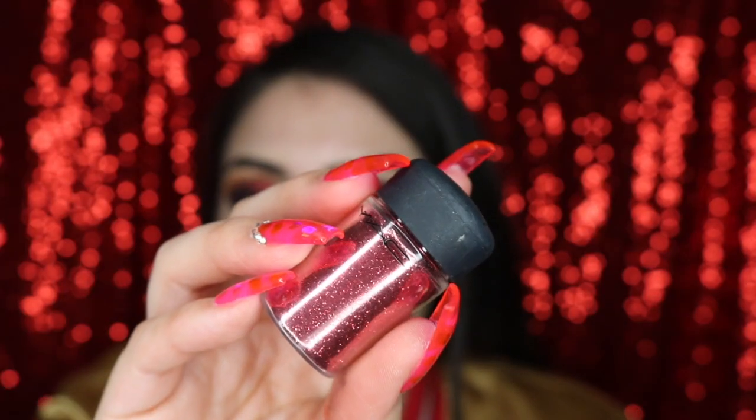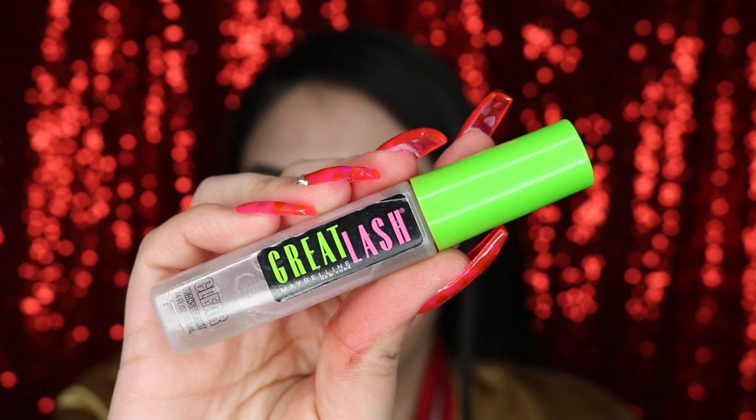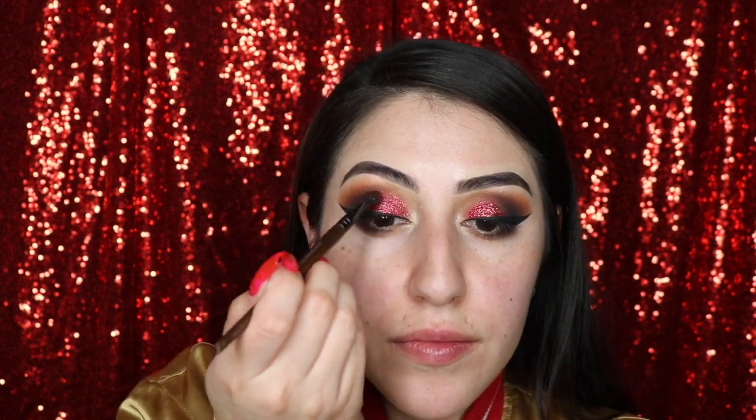Over the red shadow, I'm going to be adding this MAC glitter which is in the shade Ruby, and I'm going to be mixing that with my Maybelline Great Lash Clear Mascara. Just how we applied the red shadow, I'm going to concentrate the glitter on the center of the lid and then slowly move it up as I have less product on the applicator.